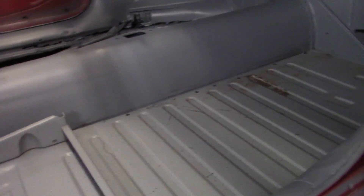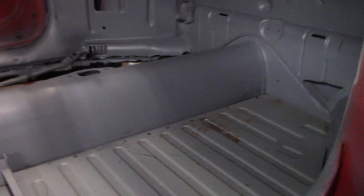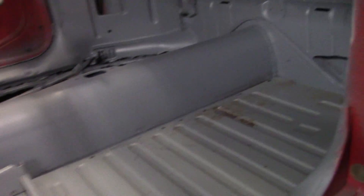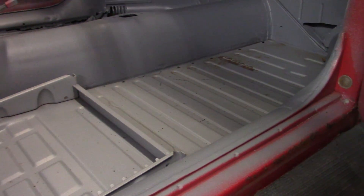Then you can seam seal it with some 3M panel adhesive or panel bond and you're good to go. The panel bond's got a rust agent in it, so it works really good and it flows out nice. So we got the holes marked. We're going to pull this back out, grind all those spots, put some weld-through primer on them, grind the pan, and weld this side in, then start putting our patches in.